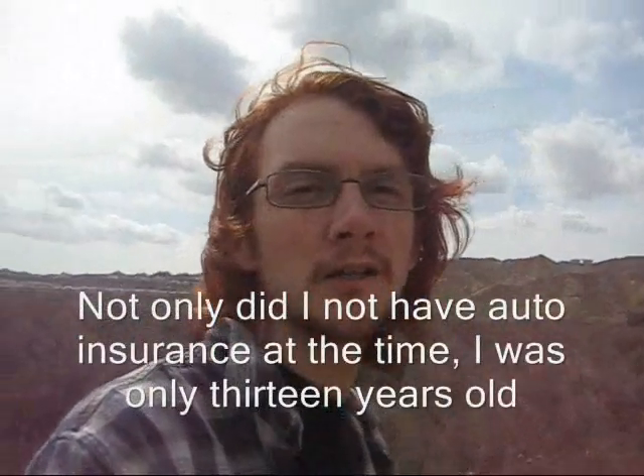My picking up the Shamisen was the result of a pretty bad auto accident that I was in and caused back in 1998. At the time I was 13 years old and I didn't have a car accident.